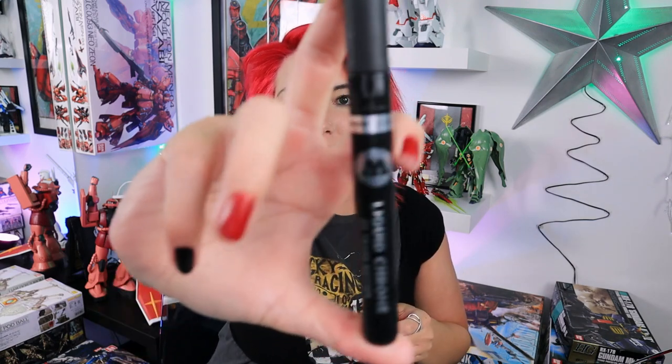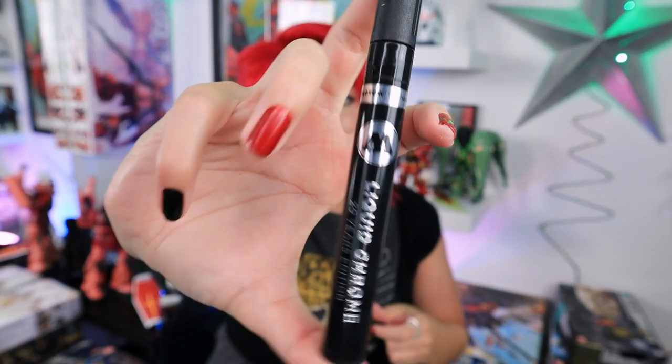What is up, guys? Welcome back to Hobby Bolt. My name is Skylar, and if you have clicked on this video, you are curious about the Molotow liquid chrome marker for your model kit, for your Gundam, whatever — we are going to focus on its use as a marker.